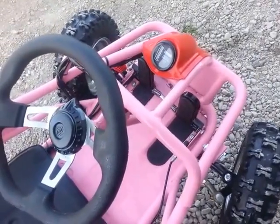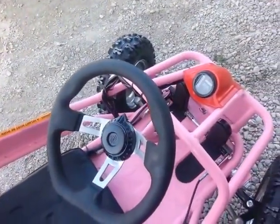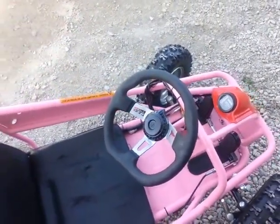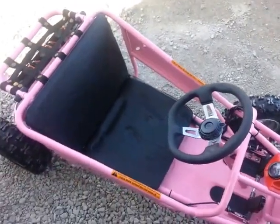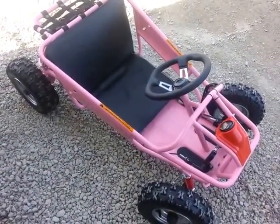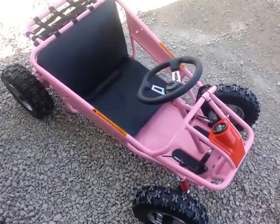I actually ran it around on the ground and it pulled me around really fine, so good power as well. Come out and take a look at the Lightning Bug 36-volt electric go-kart at H&R Enterprise, or look us up on the web at getthemax.com.